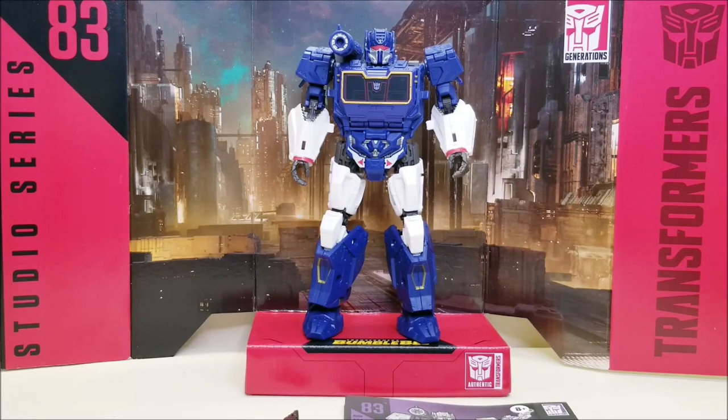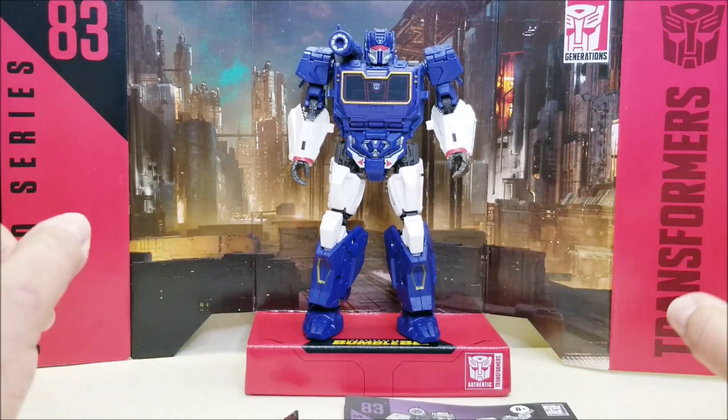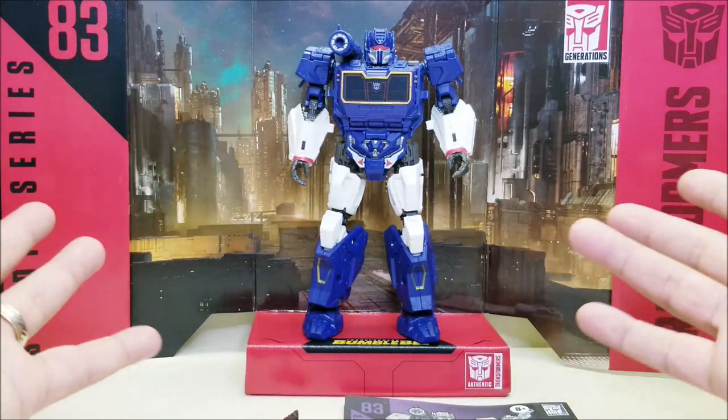This is an absolutely cool, very interesting figure. It's a very cool figure and I've been really having a lot of fun with this. Obviously I did not wait to shoot this before I opened it — I just opened it right up.